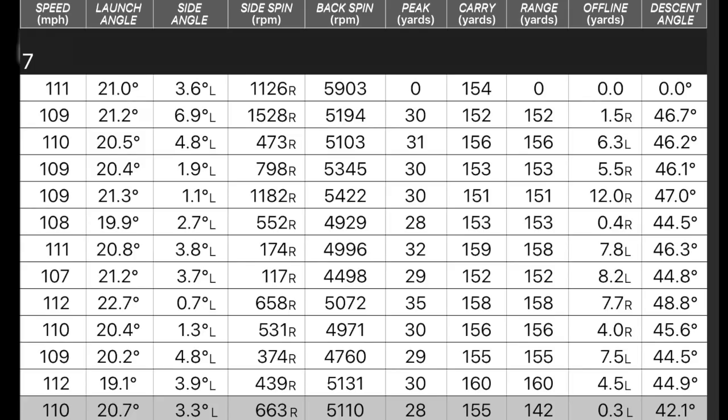Let's get straight into the data. With 32 degrees of loft, we're launching at almost 21 degrees, spin at 5,100, carrying at 155 yards, descent angle at 42 degrees, and ball speeds of 110 mph.